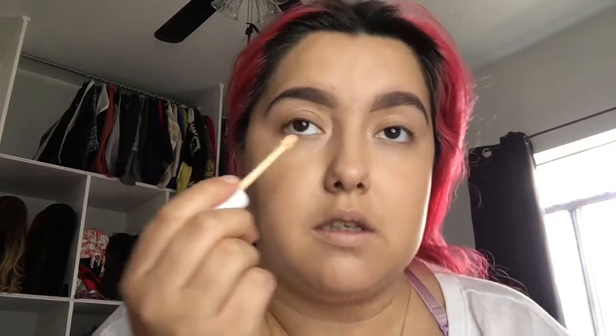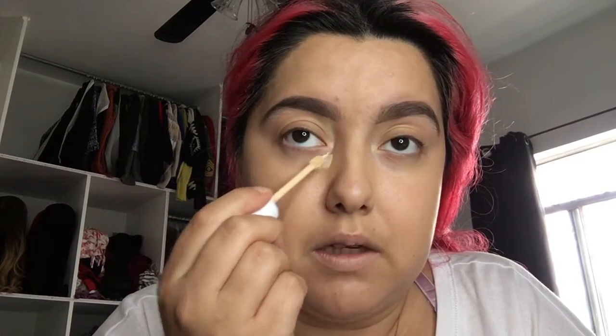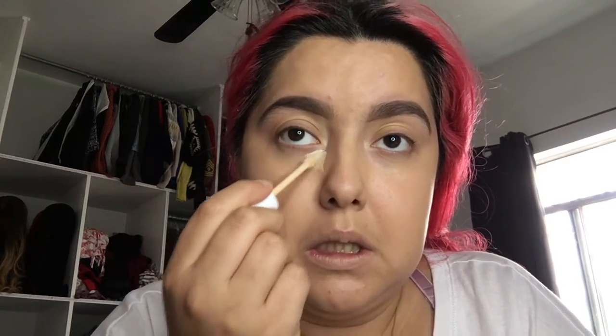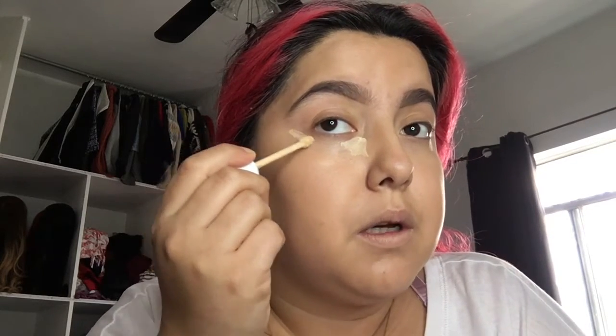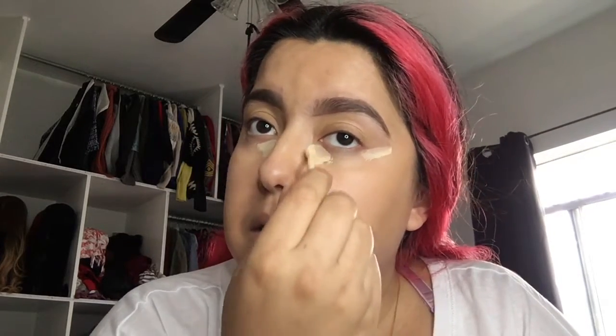I'm going to blend this in and I'll be right back. So the next thing we're using is the Morphe 2 Hide and Peek Concealer in Peek of Vanilla. Oh wow, I love this — I have never tried this, guys. I honestly just bought it because I don't have any Morphe concealers. So I'm going to put this right here and put it up here. If you guys are wondering what I'm looking at, I have a bunch of mirrors around me.